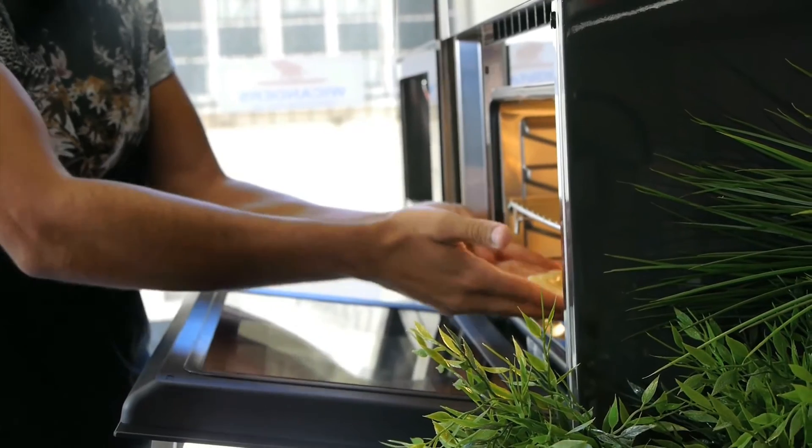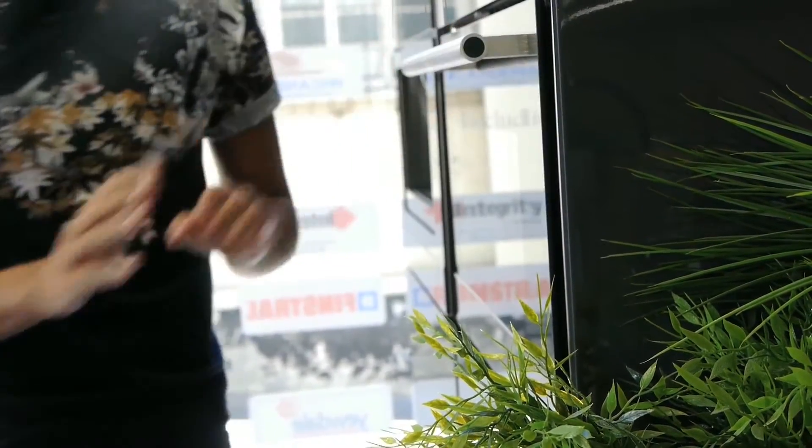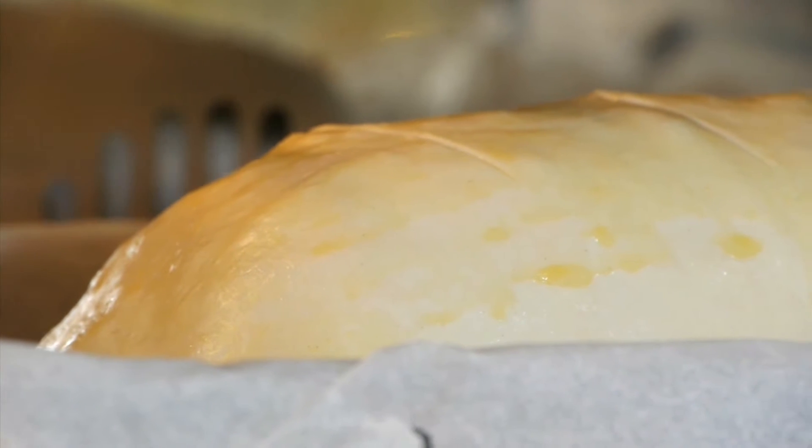Preheat to 180 degrees Celsius and bake for about 30 to 40 minutes. Join us and see how these savory treats turn out in part two — don't go away!